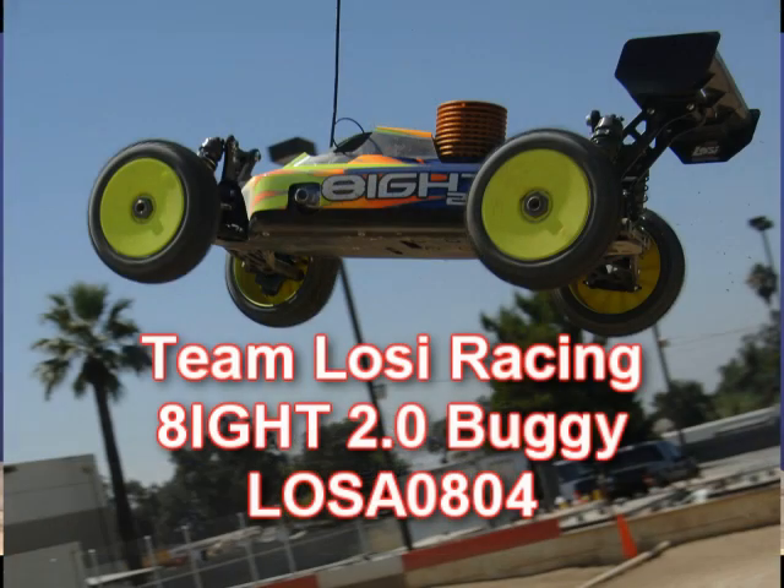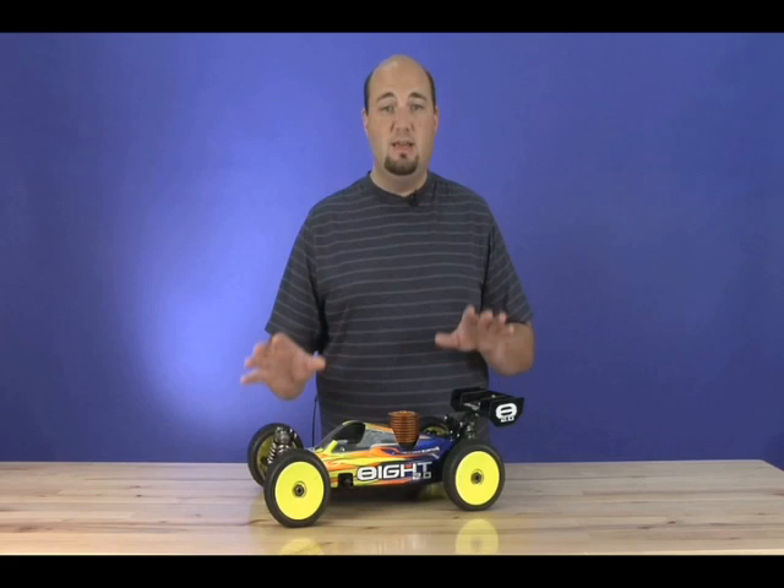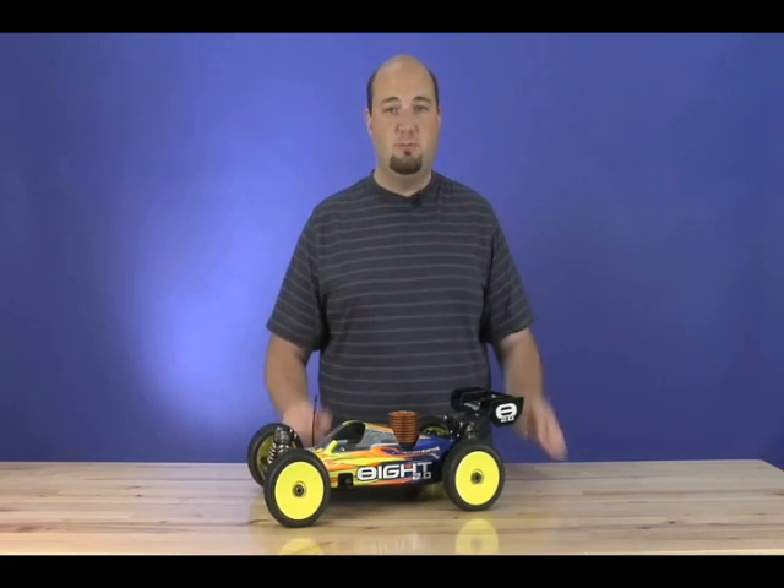There's only one company out there that could improve upon the performance of the original Team Losi Racing 8, and that was Team Losi Racing. We're here today with a hot new Team Losi 8 2.0. With 34 new features underneath the shell, we're going to give you guys an inside look to tell you exactly what makes this buggy special and an improvement over its predecessor, which was a great buggy in and of itself.